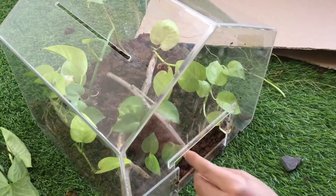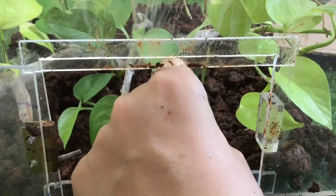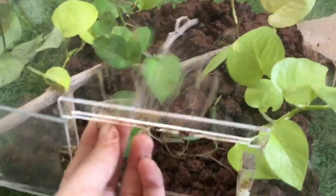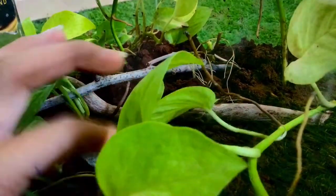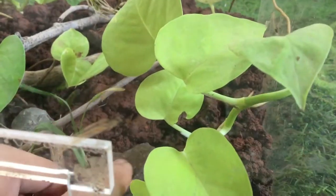I proceeded to add this twig for additional hardscape, this grass, and some money plant roots to make the terrarium look cooler. I then proceeded to add more money plant clippings. Now the terrarium has started to shape up really well. I also added these rocks and pebbles, some more twigs, and even more and bigger rocks.